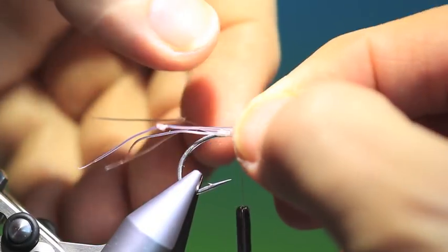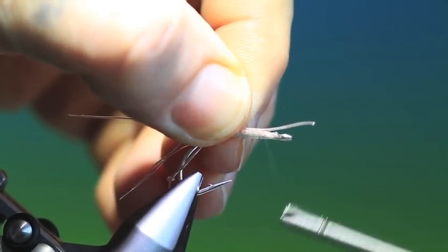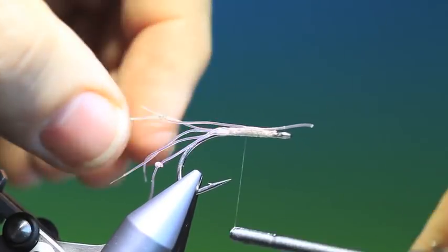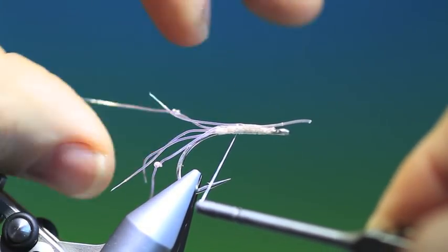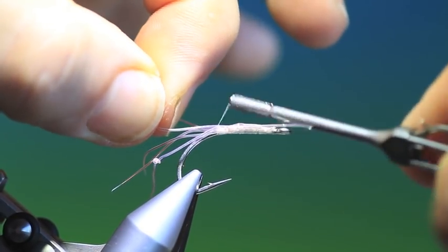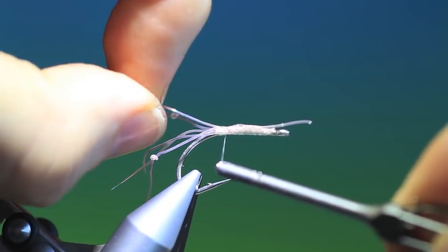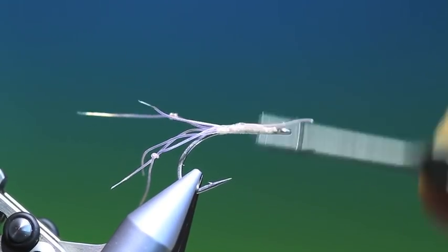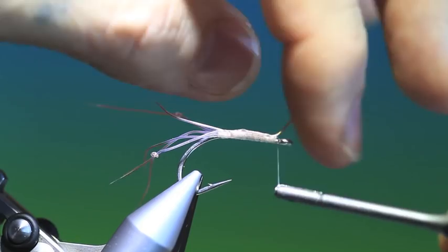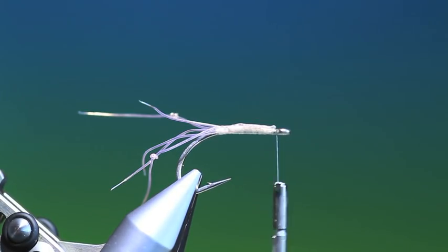Now we want what we call the beard. This is just a few more pieces going central, straight out. Back there again. Remove that.